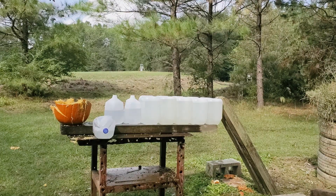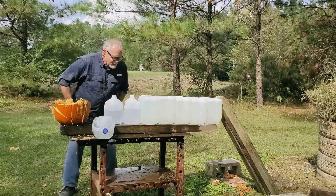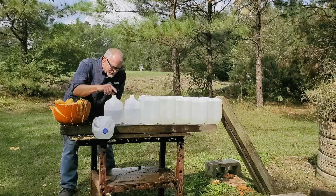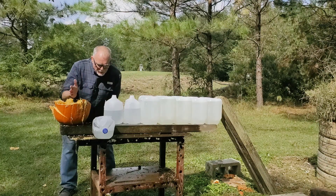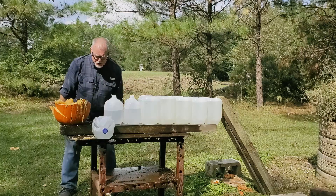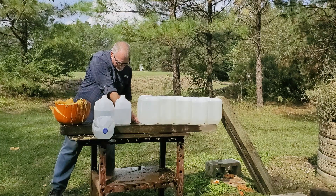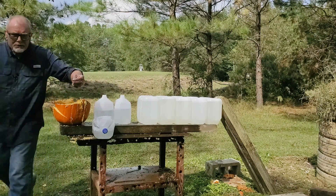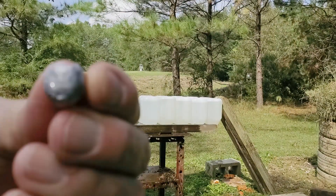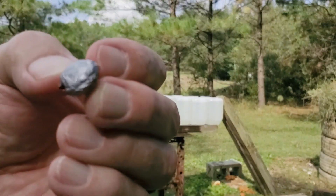I think that was a good one — that was a really good one, but I didn't get the camera turned on. I can see the bullet sitting right there. It went through the pumpkin, three water jugs, and stuck right there between the third water jug and the first larger water jug. This is the 200-grain Sierra Pro Hunter — I'll give you a better close-up in a minute.